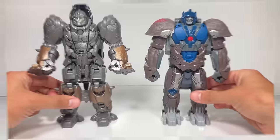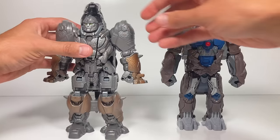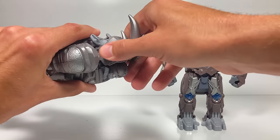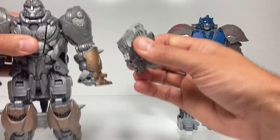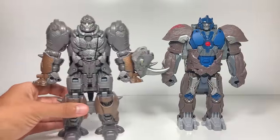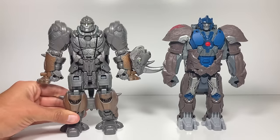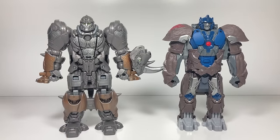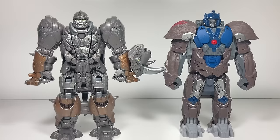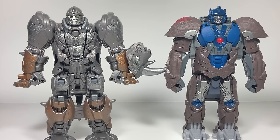Overall I think Rhinox might be my favorite smash changer. His beast mode is super awesome and tough looking. You can even take this rhino head off and use it as a shield, which Optimus Primal does not have as a feature, so yeah, I think Rhinox is the winner in this case. Thanks for watching — be sure to tune back in tomorrow for another video on Scourge and Scorponox, and every week for more fun Transformers toys videos.